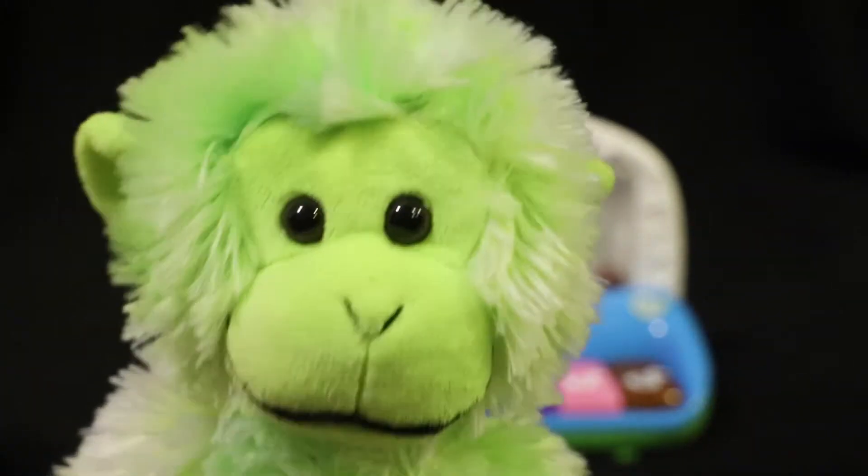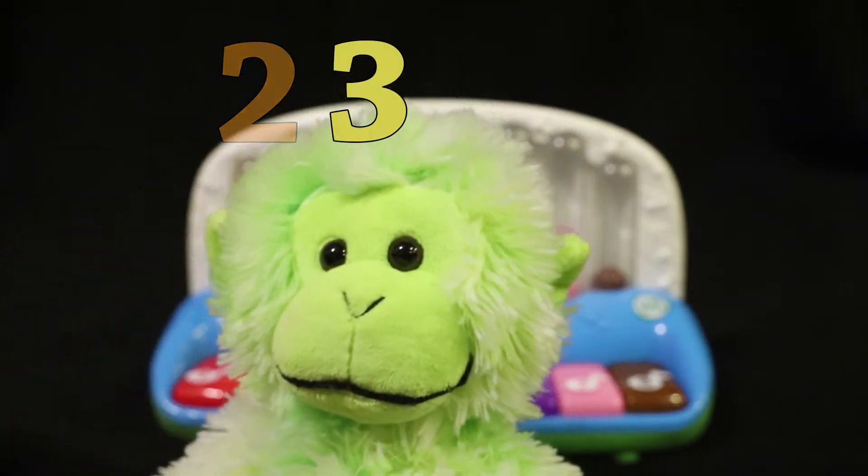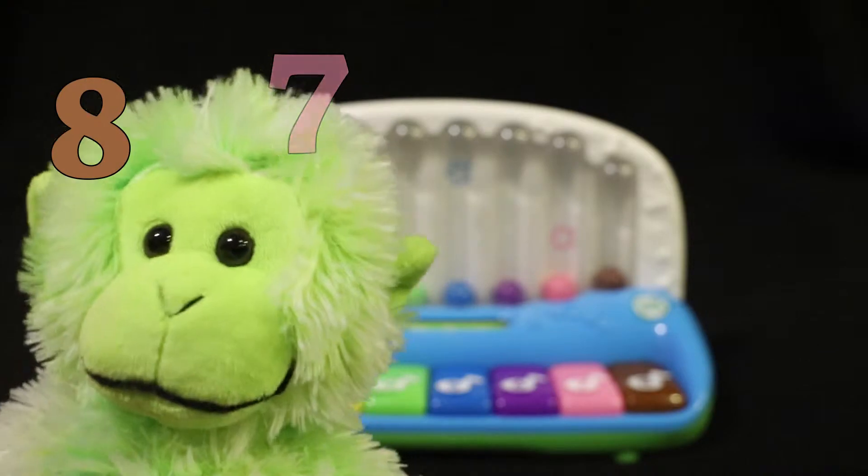Eight! Yay! Let's count: one, two, three, four, five, six, seven, eight.